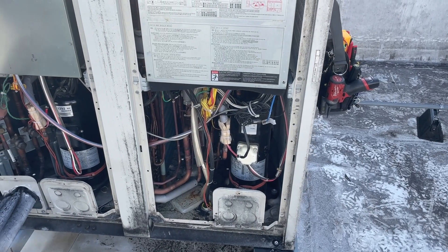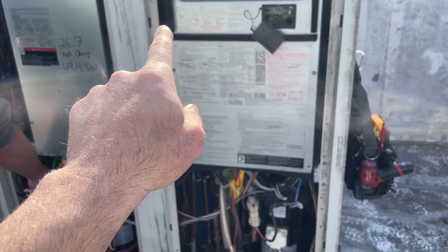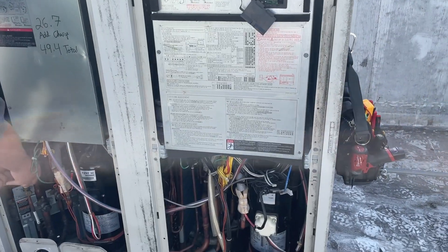I already filmed a short on this but we're back to do the repair now. What we've got is a leak up here on the inverter coil U-bend.